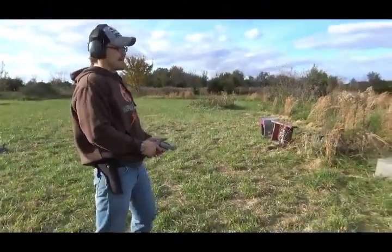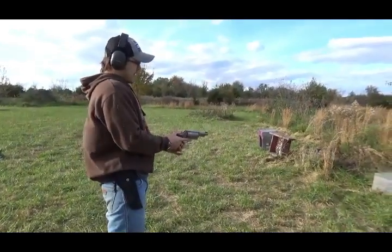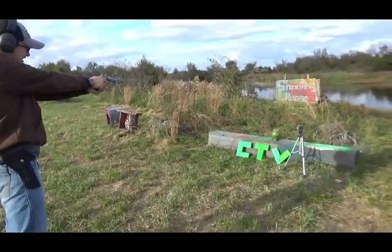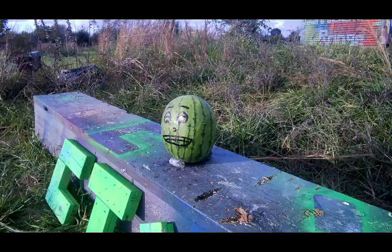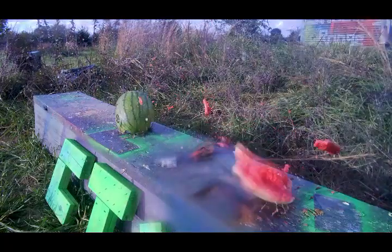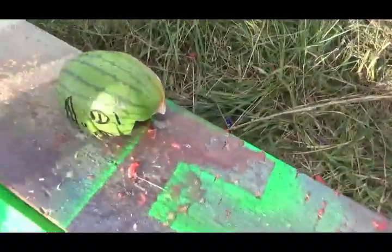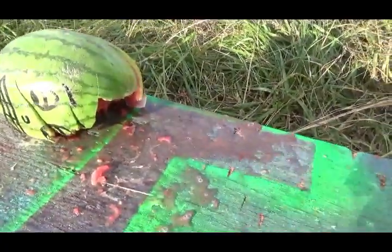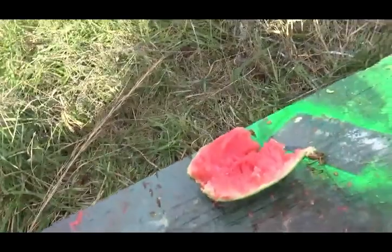Next thing we're doing is the triple-aught buck - four pellets. Come on, kill this melon. Killed it! Hey Safety, you want some watermelon? I'm fine. I went ahead and cut it for you. We brained him.